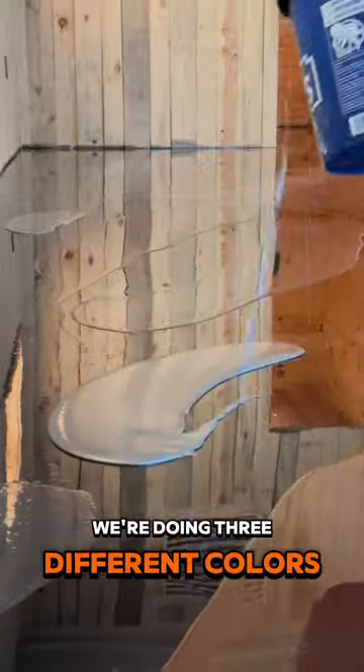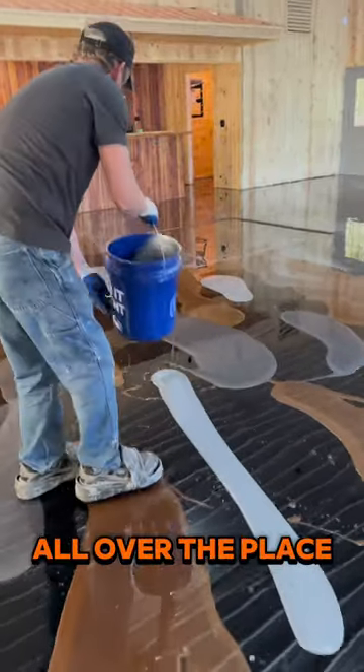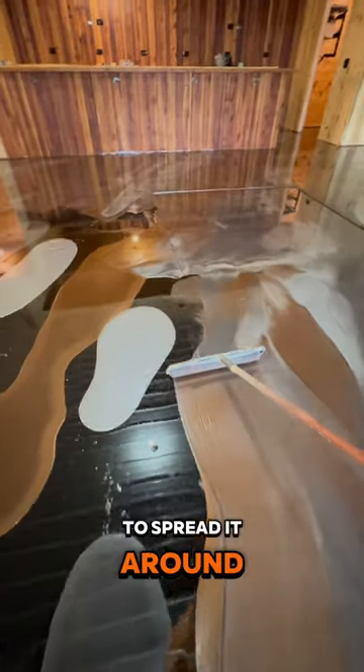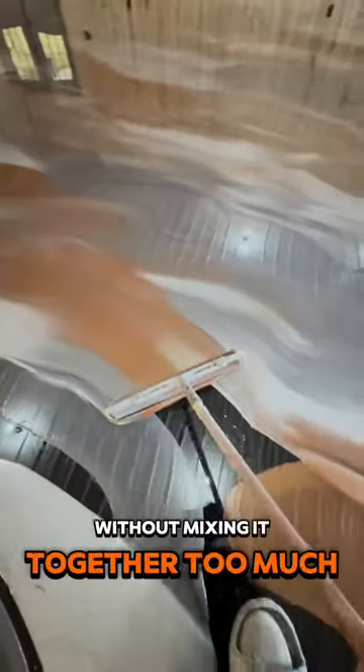We're doing three different colors on this one, and we start that off by just pouring piles of epoxy all over the place. Once we get it down on the floor, I'm going to take a roller to roll it — but I'm not actually rolling it, I'm really just using the roller to spread it around. I'm just trying to cover the floor with material without mixing it together too much.